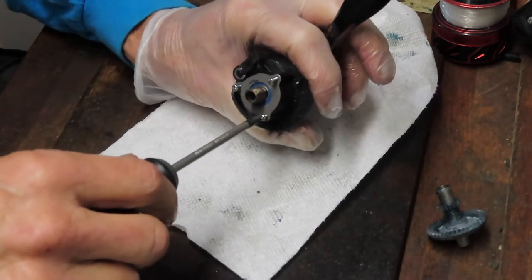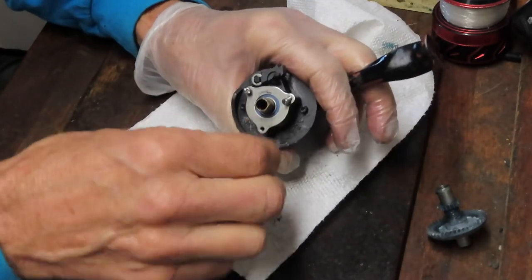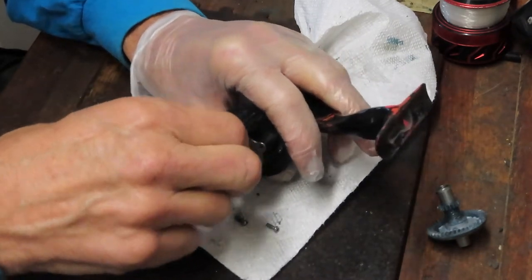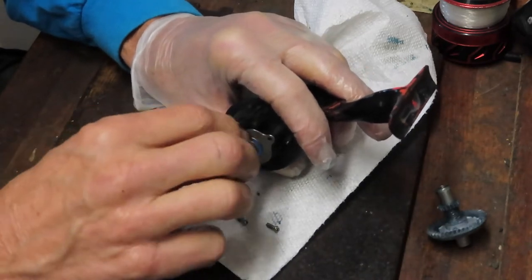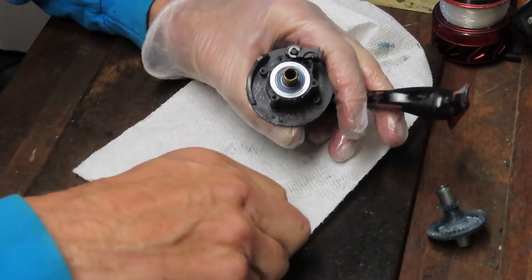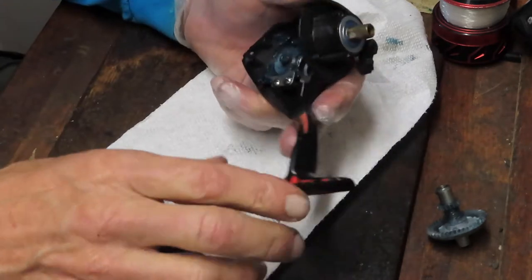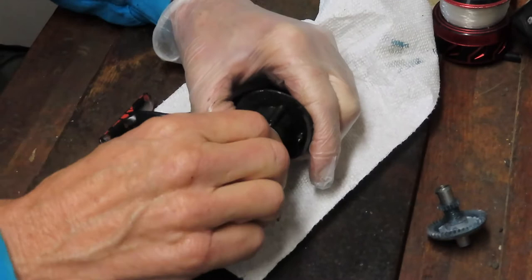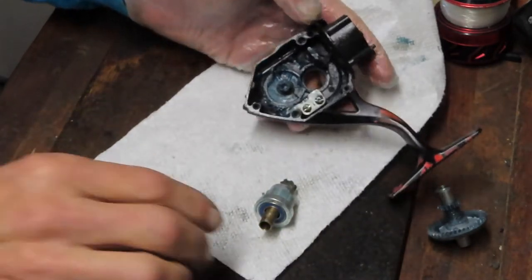This reel's design is very similar to the Penn Fierce 1 and 2. There is a difference in the ball bearings and drag system they're using, but other than that it remains somewhat unchanged. This reel is very close to the Penn Battle 2 because of the drag system. This is the pinion gear assembly we want to pull out for cleaning — it should just pop right out, and fortunately it did. Now it's time to go do some cleaning.